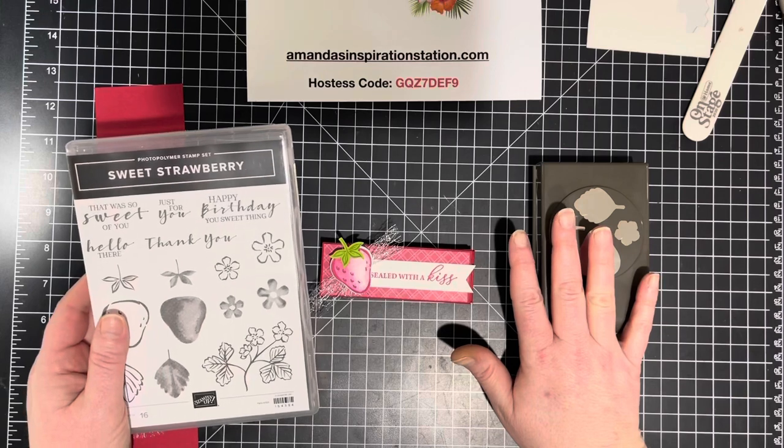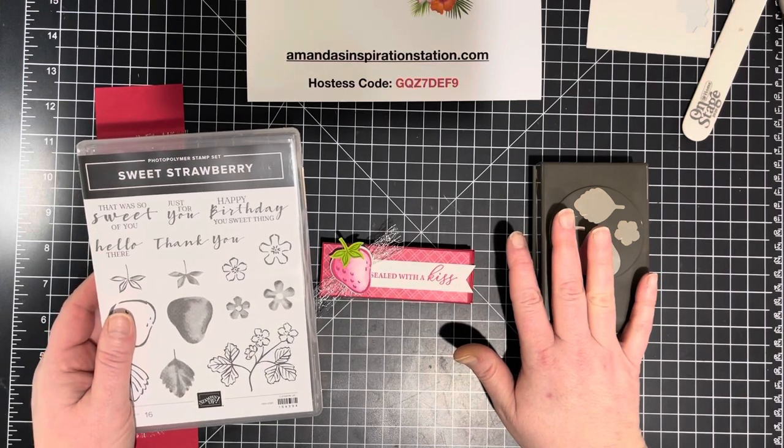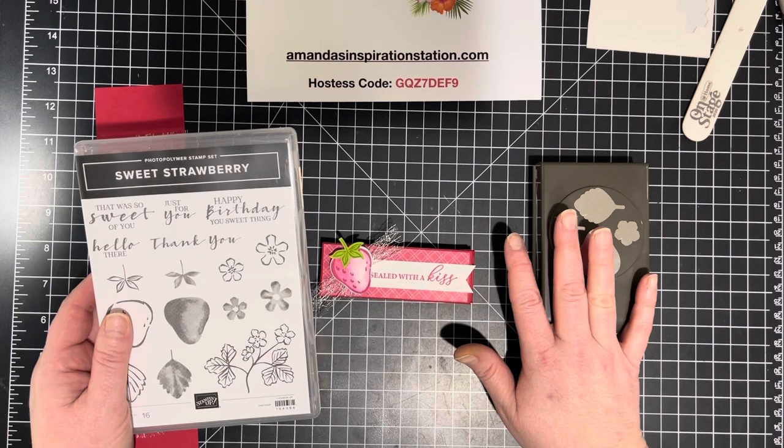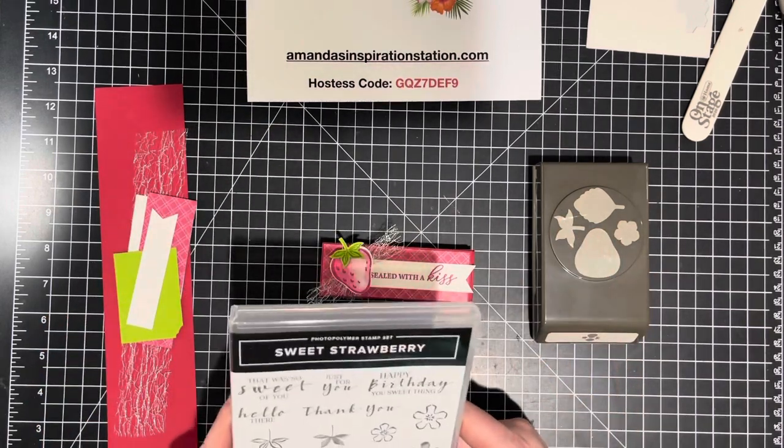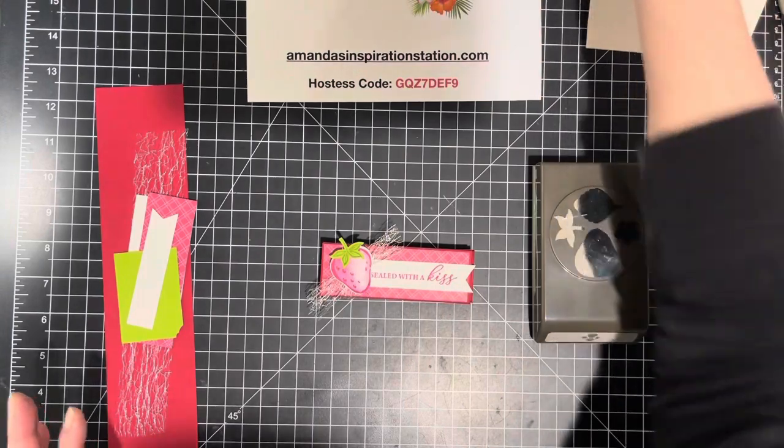We're going to be doing the sweet strawberry bundle for the next seven days, and then beginning on February 8th we're going to use the sweet ice cream bundle for seven days. I'm super excited. Today this is the treat that we are going to make.